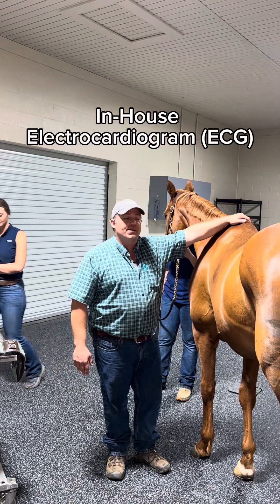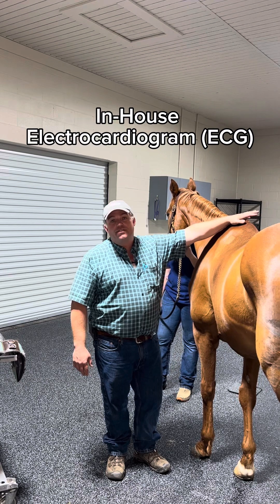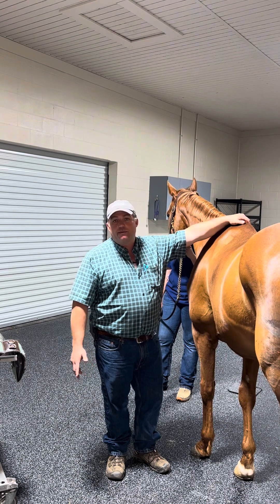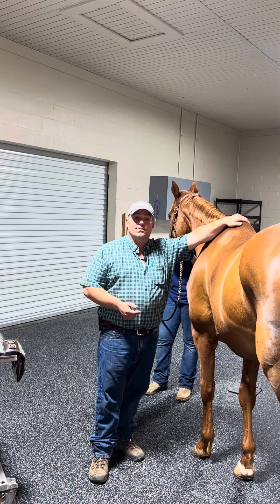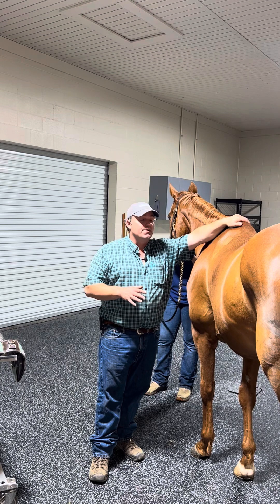Hey, this is Dan Carter with Countryside Equine Hospital here in Covington, Georgia. We have Fargo with us today. Fargo recently had a pre-purchase exam done and it was noted that we had an arrhythmia on pre-purchase. So to better characterize the arrhythmia, we're actually going to do a Holter monitor, which is a long-term monitoring device that allows us to record the ECG.